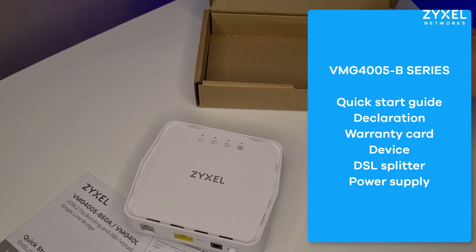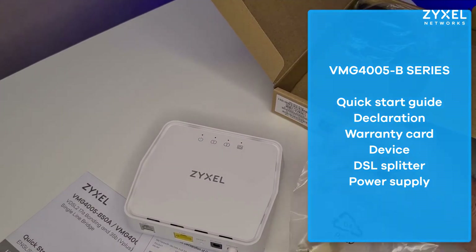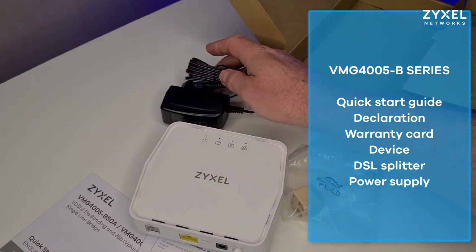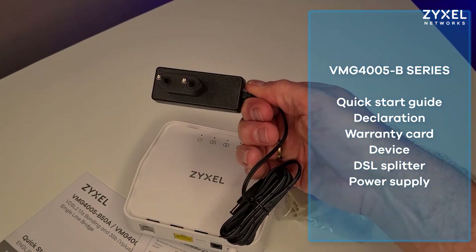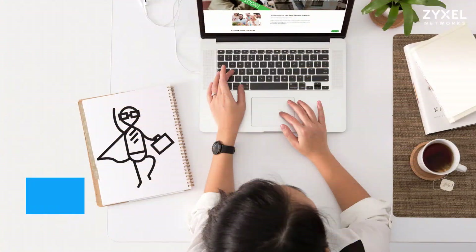On the front side of the device you find the DSL port, a LAN port, a power connector and the power button. Behind the hole there is the reset button which you can use with a pin. If you buy the product in normal shops, make sure you have the correct version of power supply and Annex.